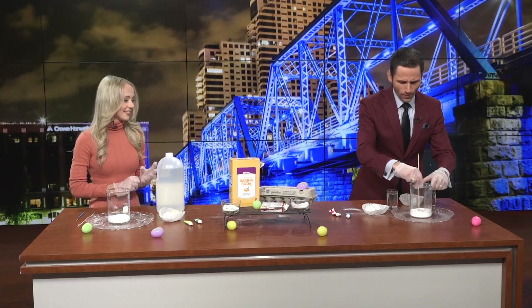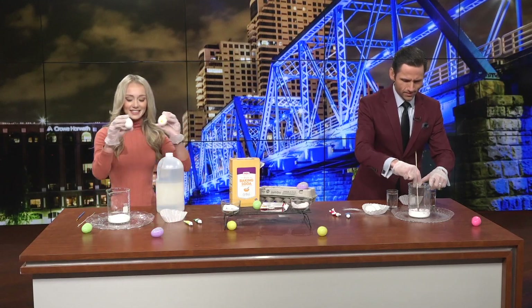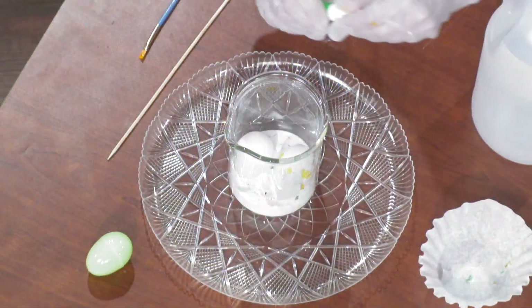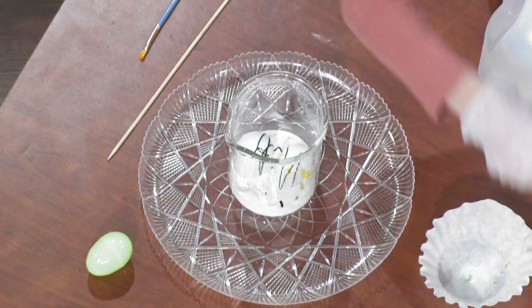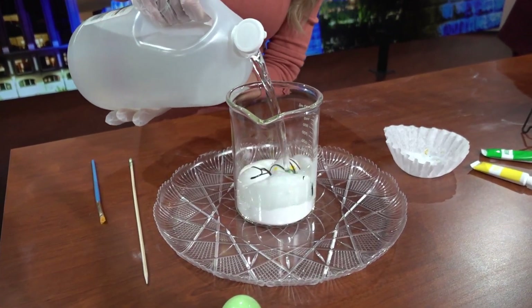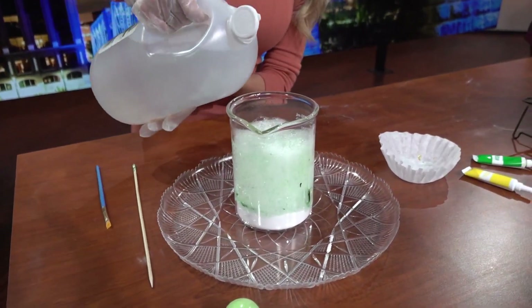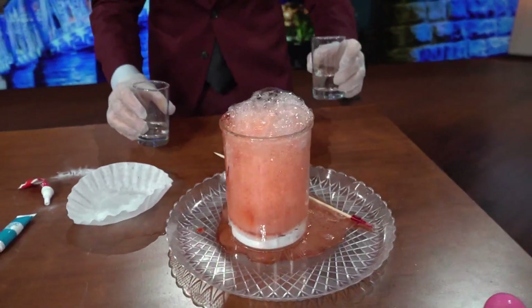Are you ready for the fun part? I'm ready. I went with red here just in case it explodes everywhere — it'll kind of blend in with my suit. Now you're going to place your eggs inside the container. I'm going to put both of mine in there. I used green, and I'm going to throw a little bit extra on top just for safety precautions, make sure we're getting them really good. Now we're going to take our acetic acid — our vinegar — and pour it right on top of your Easter eggs, creating the chemical reaction. Use as much as you want; this can be as messy or not messy as you want it to be. Continuing to pour more vinegar to make it a little more explosive. Jay went all the way, giving the full fizzy frenzy there.